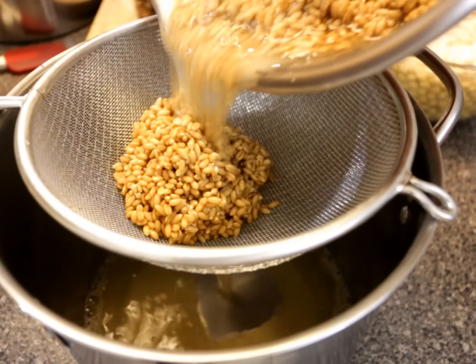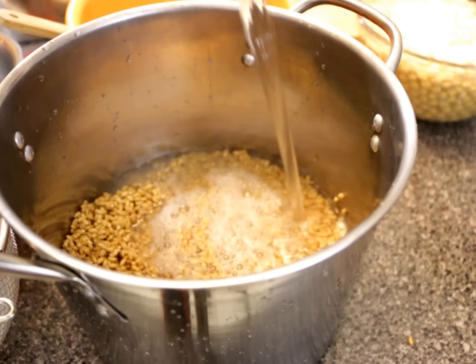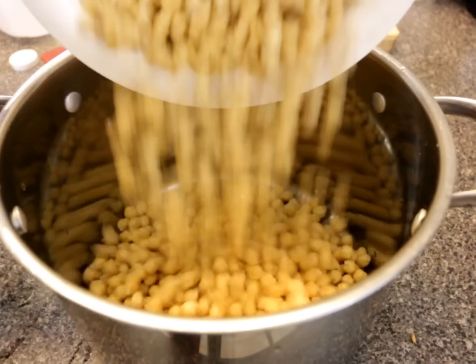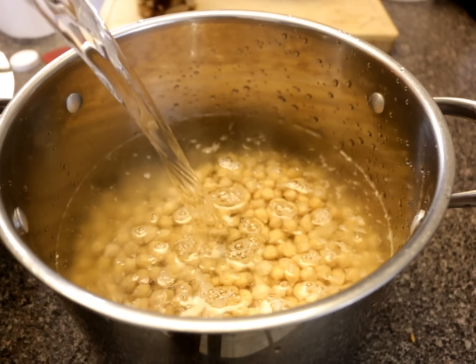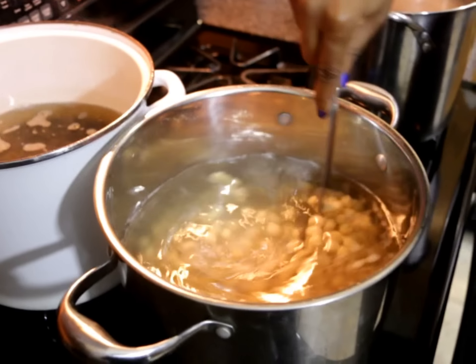I'm straining each item thoroughly, rinsing with spring water, and then adding them to a pot with clean spring water to cook. Don't forget to save the water from your cooked chickpeas — this is called aquafaba, which is a great substitute for eggs. A teaspoon of salt in each of these along with a quick stir, and now I'll allow them to cook.